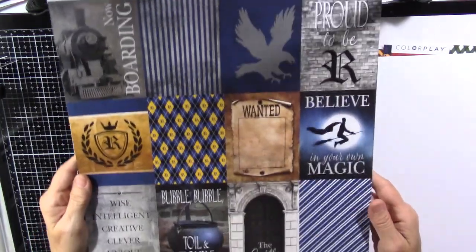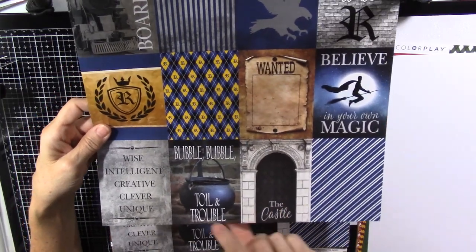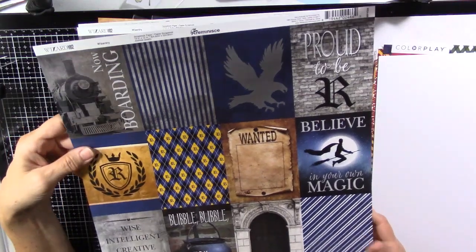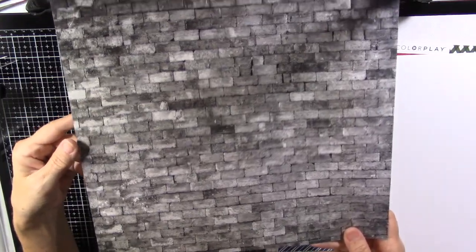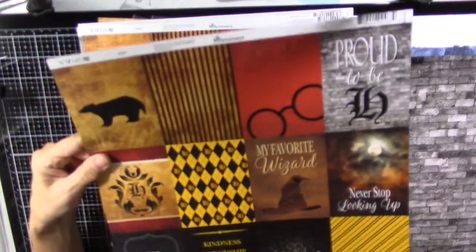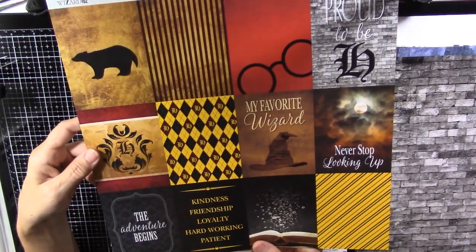Here's a sheet that's mainly for Ravenclaw, but there are some that definitely will work for any house. I love that gray brick pattern on the back — two of those. And here's Hufflepuff.